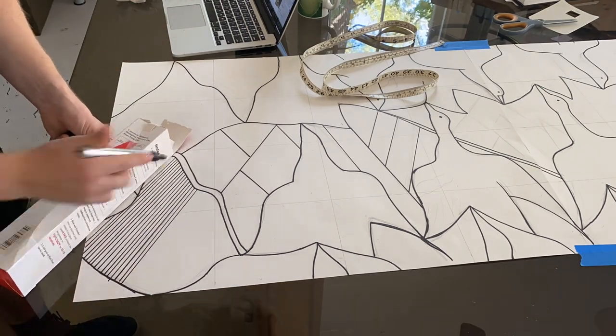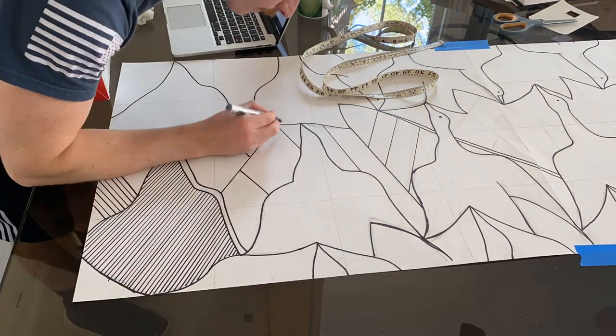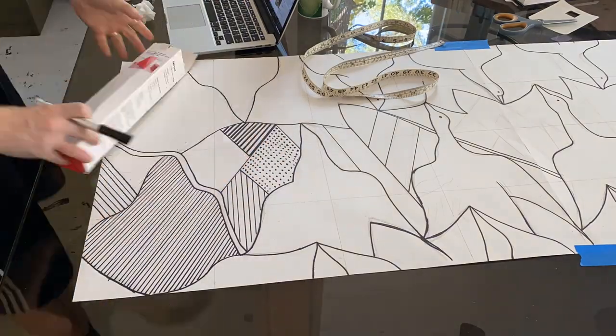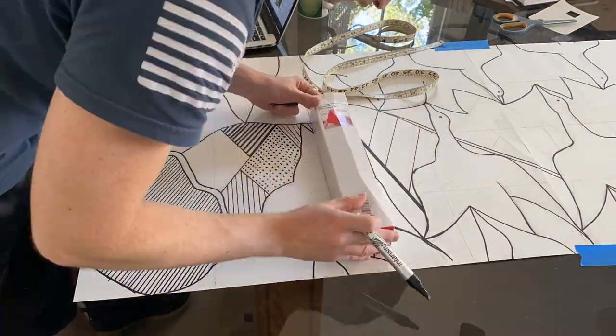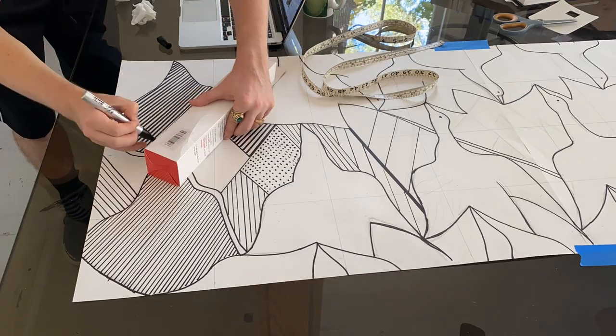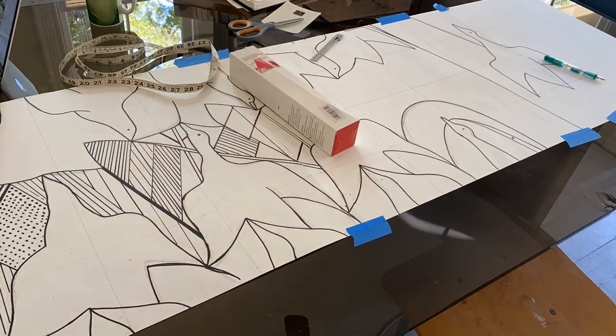While I was at it, I started sketching in some of the fine detail lines to see how those might look in the context of the larger design. If I do graphic hand-painted wallpaper again in the future, I'll definitely experiment with using a felt-tip pen to speed along the process, rather than relying solely on brushes. I could spend literally all day detailing this template, or I could cut it out and then figure out the details later. So let's cut these out and then we'll worry about all of those little lines later.